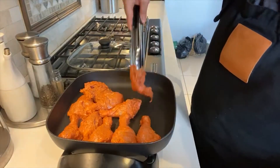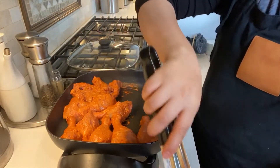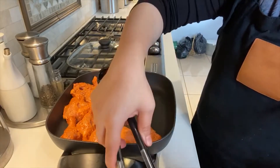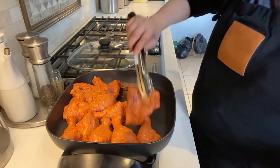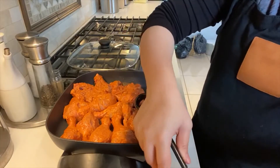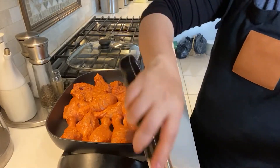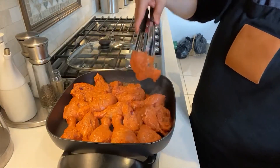It cooks really nicely and has a totally different taste compared to oven-roasted chicken or any other style. This is unique, so I thought it would be really nice to share this with you. I'm definitely hoping that you will try this recipe and enjoy it as much as my family does — let me know how it turns out.